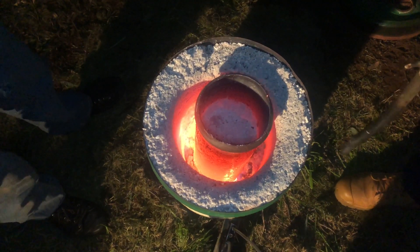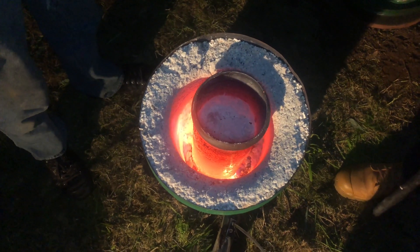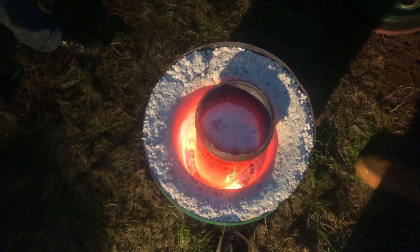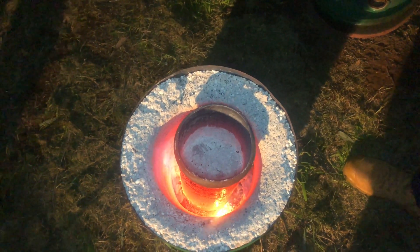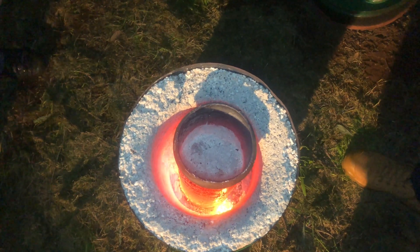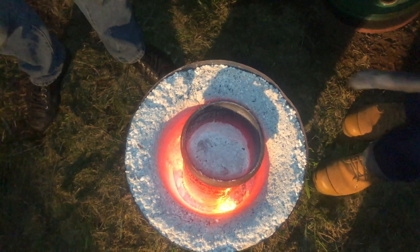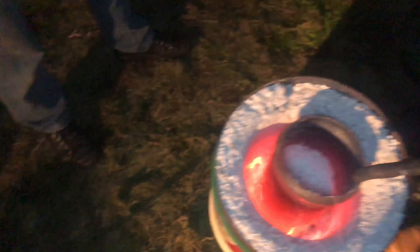We've confirmed the burners are getting hotter — that's the hottest we've done them so far. Part of our problem is that the refractory isn't reflective enough. The gas tank is acting up and it seems like everything is broken. The refractory needs to be more reflective — with a better refractory we'll do a lot better. This stuff is really good for the outside but not for the inside; we clearly need something different on the inside.